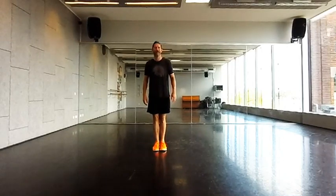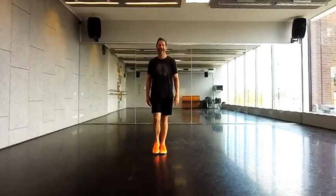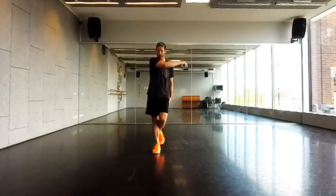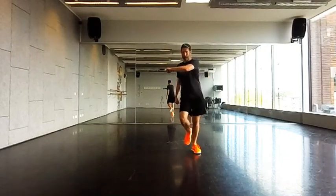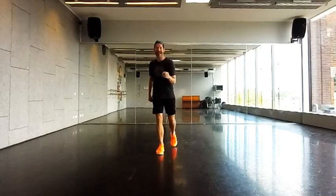Easy breezy, walk up toward the front, right foot first: one, two, three, four, back, five, six, seven, eight. We're gonna give ourselves a little pull — pull, one, two, three, four — the right foot, five and six, seven and eight.